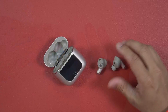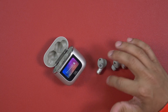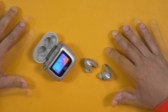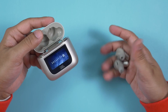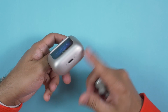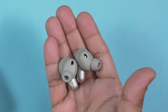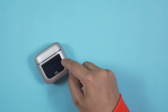The charging case comes with an 850 mAh battery and each earbud has a 70 mAh battery. When fully charged, you can get up to 40 hours of music time without ANC, or 32 hours with ANC. The earbuds themselves offer 10 hours without ANC and 8 hours with ANC. The charging case has a USB-C port at the bottom and also supports wireless charging — that's a really good advantage.